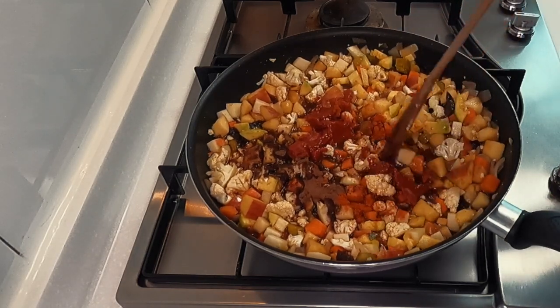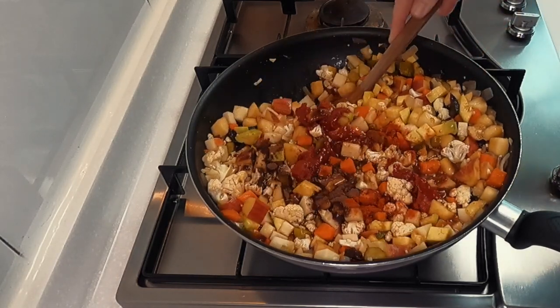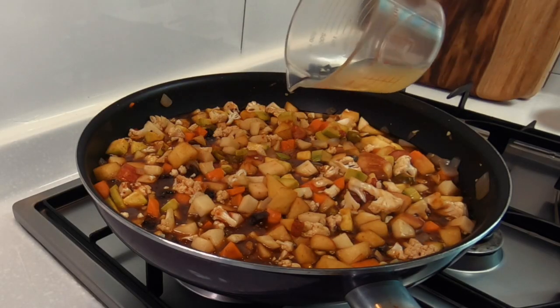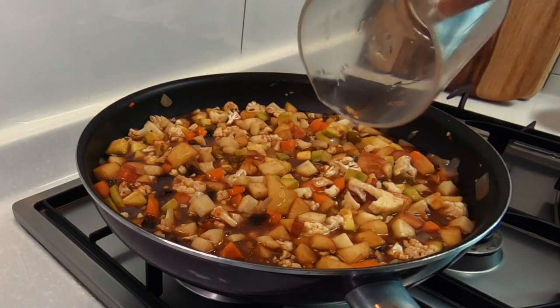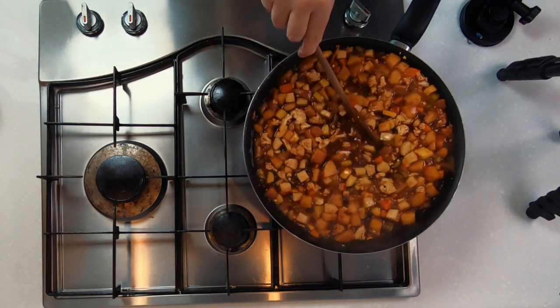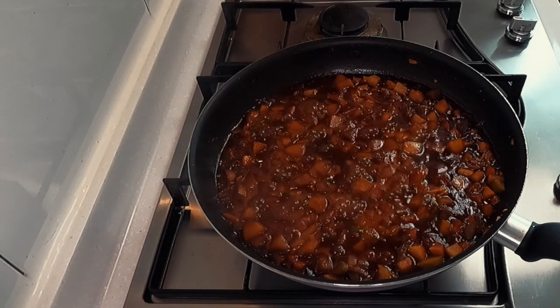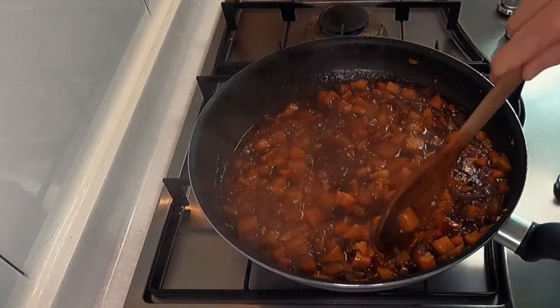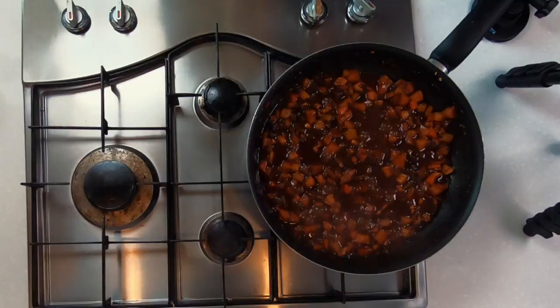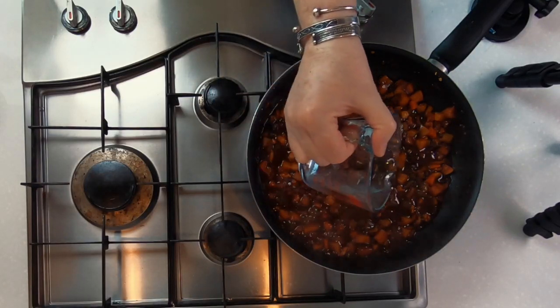The last two ingredients to add are two tablespoons of tomato puree and the juice from half a lemon. Get this all mixed in and allow it to simmer on a low heat for about an hour. Make sure to go back occasionally and stir, pulling the ingredients from the side back into the middle. You can see the pickle sauce is starting to thicken and darken in colour, and the smell in my kitchen is just wonderful. After an hour of cooking, taste the flavour and check the texture of your root vegetables.